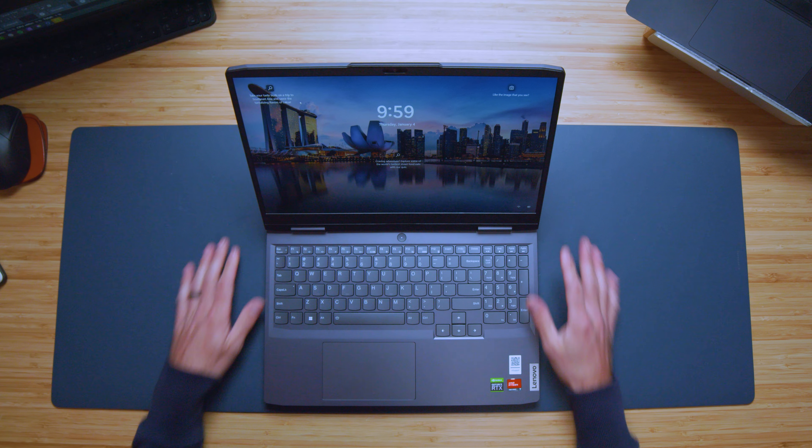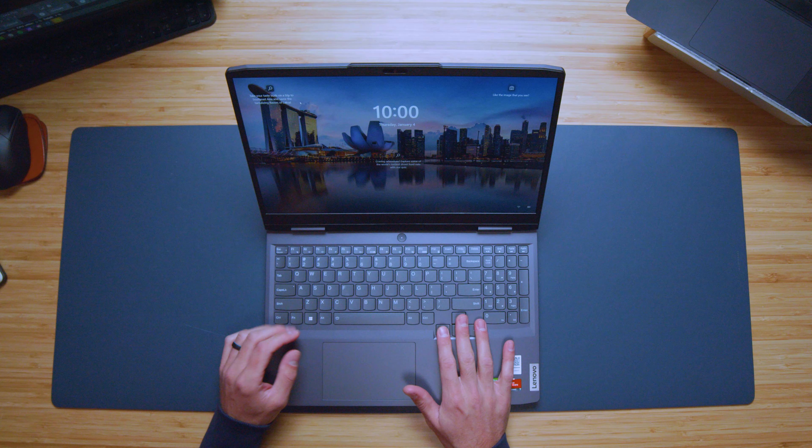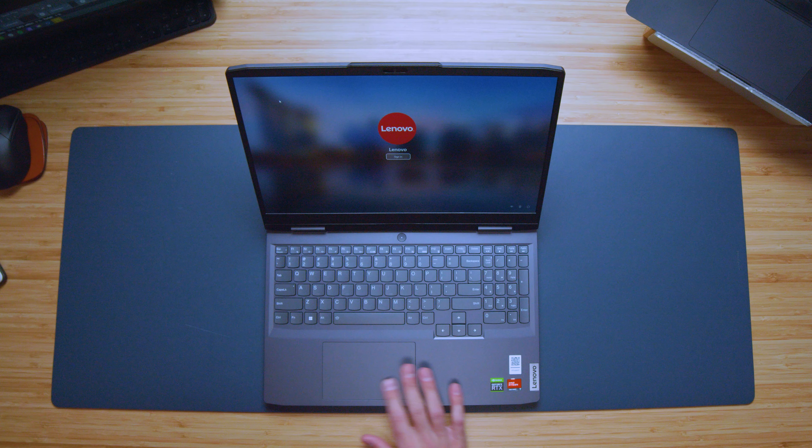The webcam is found along the top bezel, and here's a quick sample so you can see what it looks and sounds like. Now let's see if we can open and close this laptop with one hand — and it does so easily. The screen wobble is not too bad, so if you're on a bus, train, or airplane you shouldn't have too much screen wobble, though there is a little bit. The screen is fairly flexy with the plastic top cover, but nothing to be concerned about. I really like how the hinges take the screen down to more than 45 degrees, giving you a bit more viewing angle options.